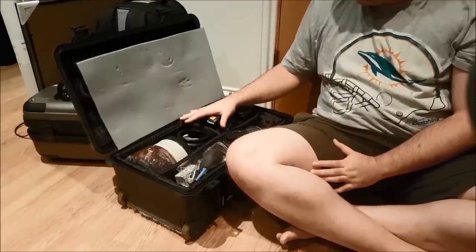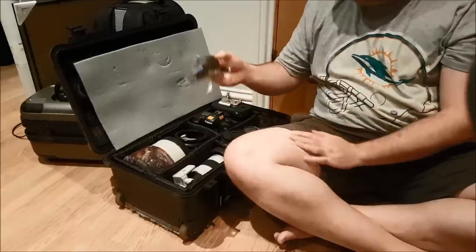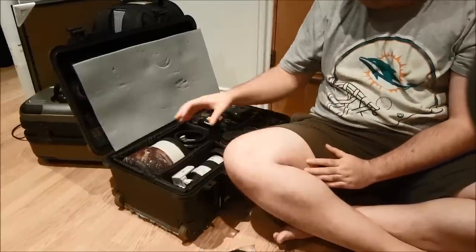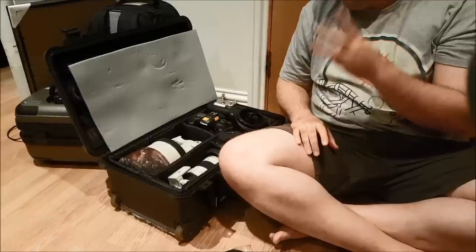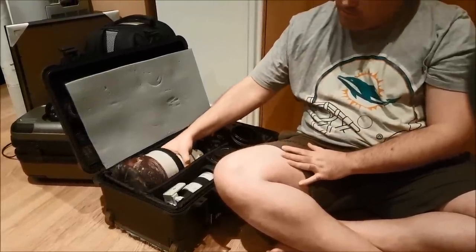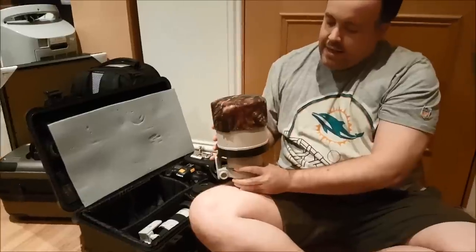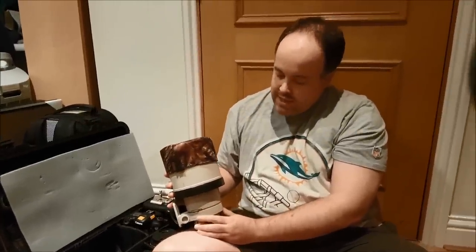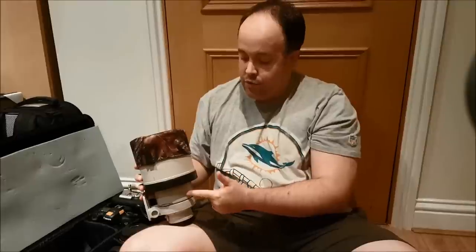Moving on from the bodies to the lenses — that's just an air blower and a brush in case I need to clean anything off the lenses. I'll be using three main lenses to shoot this event. First, the big one: this is my 300mm f/2.8. I'll be using this for the majority of the cars and aeroplanes in the show because they're quite far away, so I need the 300mm.